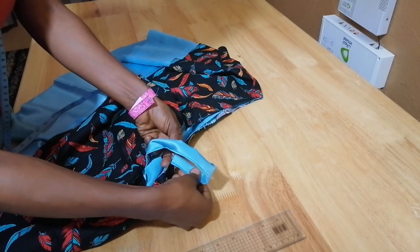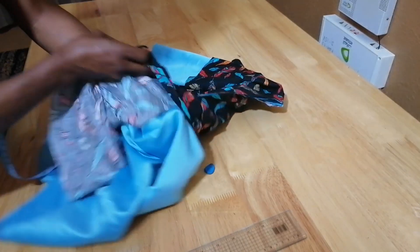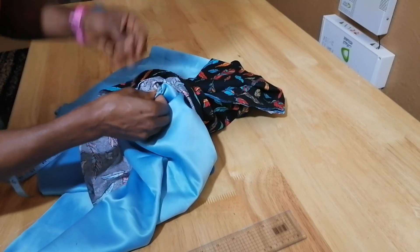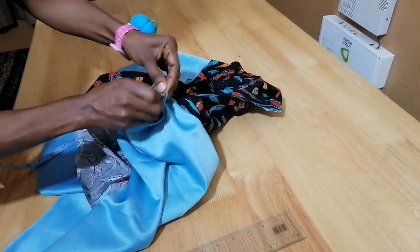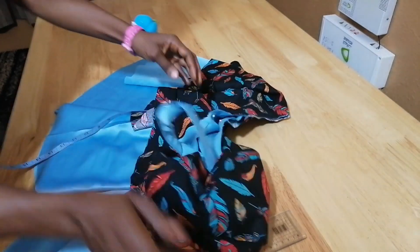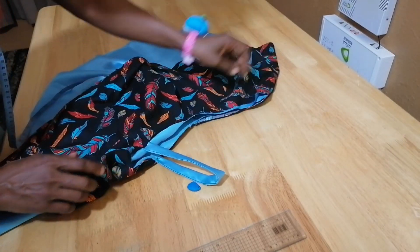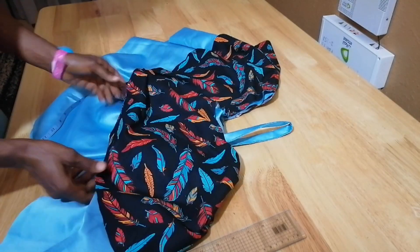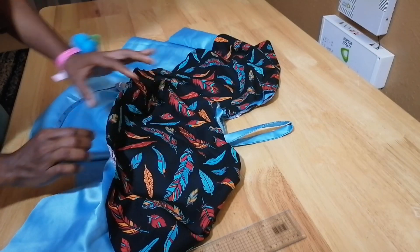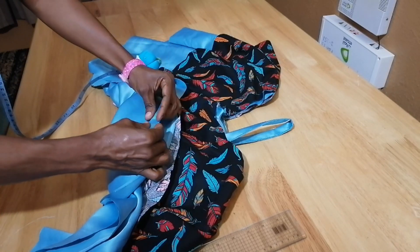I'll also do it at the back like this — I place it, then turn it this way. I pin it, and let's see how it looks. I'll also do it for the other side. You can see the outcome of the blouse coming out nicely — this is how it's going to look. I'll sew it around by a half inch. After that I'll fold the bottom under — this one is a little bit short — so I'll fold it one inch at the bottom part.